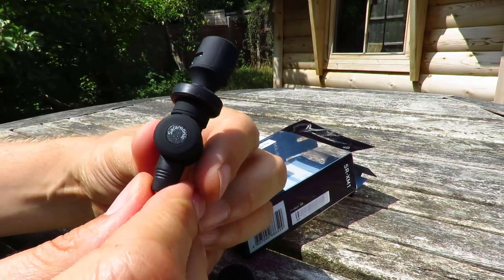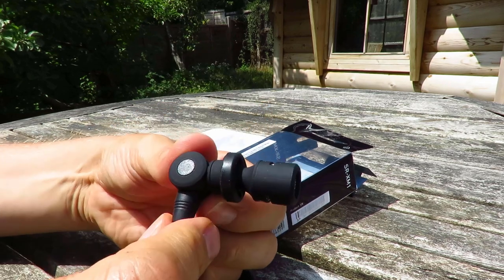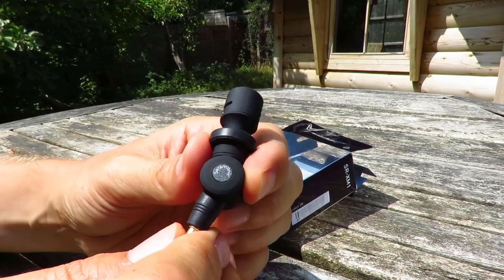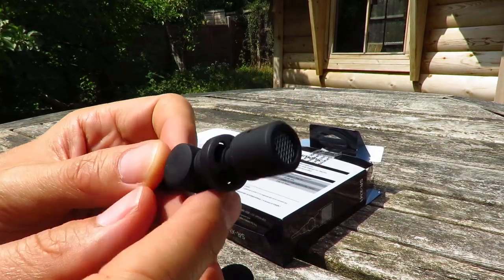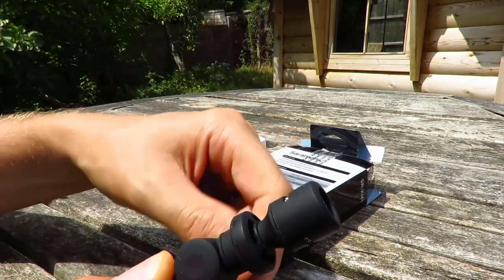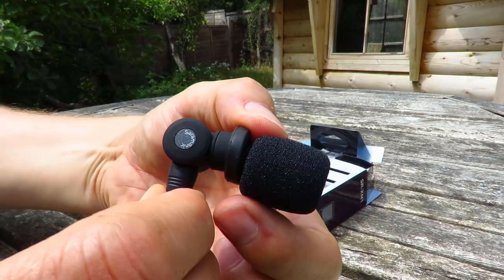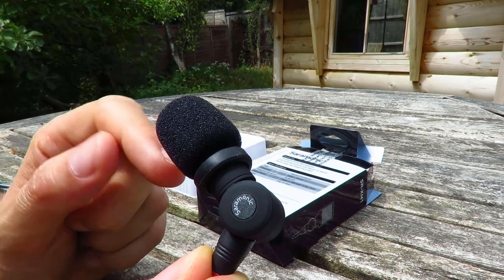The big thing I wanted to know was does it turn 90 degrees — and it does, and it turns in both directions. There's a shock mount at the base of the mic so the mic can move independently of the base. The windshield is a really snug fit. That's what it looks like with the windshield on — it's more of a pop shield than a windshield.